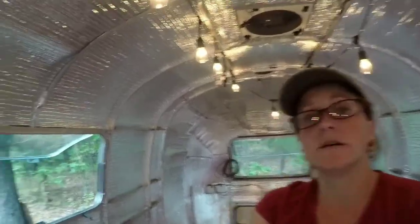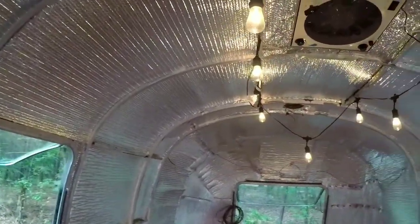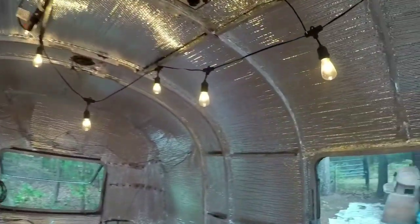Reflectix is done. I'm so excited. As you can see, it's pretty much everywhere — got it all the way around.